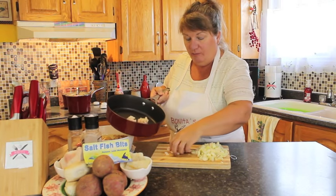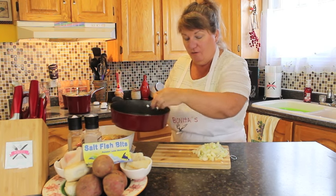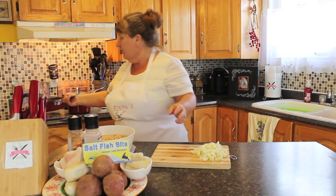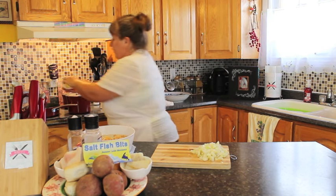I'm going to put my fat pork into my frying pan, over on the stove on a medium heat with two tablespoonfuls of butter. I'll just put that in there.